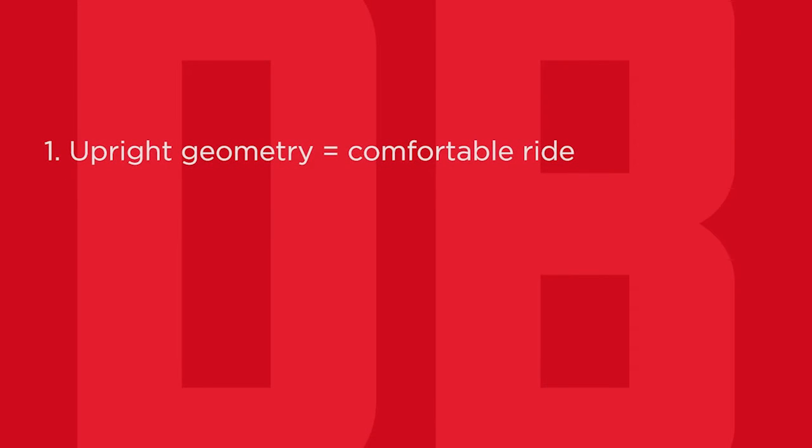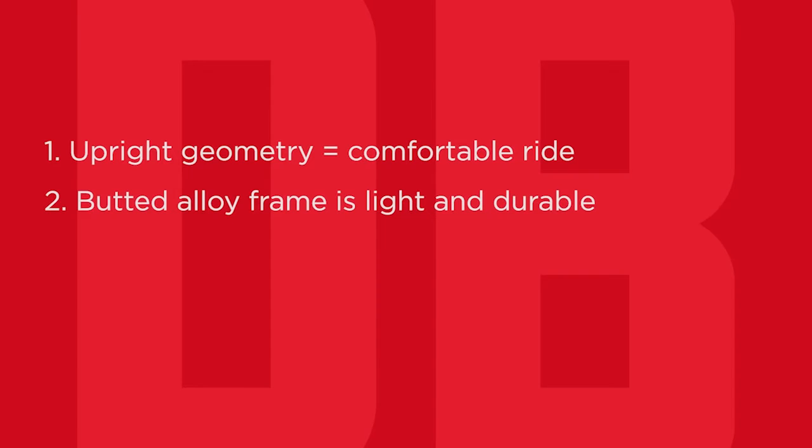Remember these three points: the Calico series have an upright geometry for a comfortable ride; the butted alloy frame is light and durable; and both Calicos are rack and fender ready for a versatile urban ride.